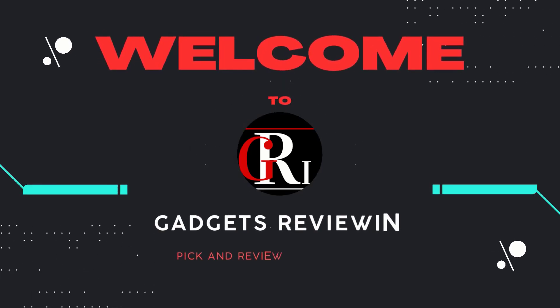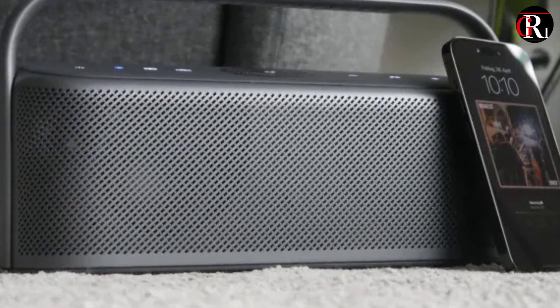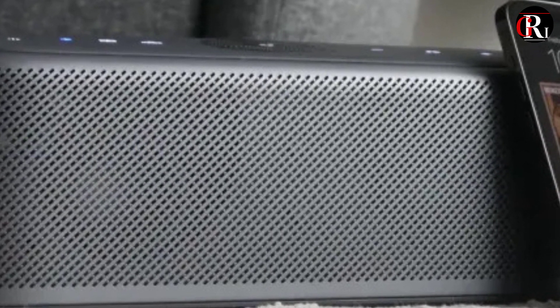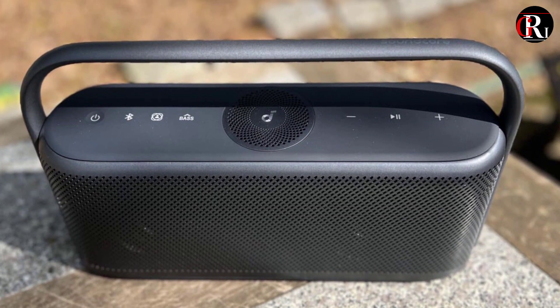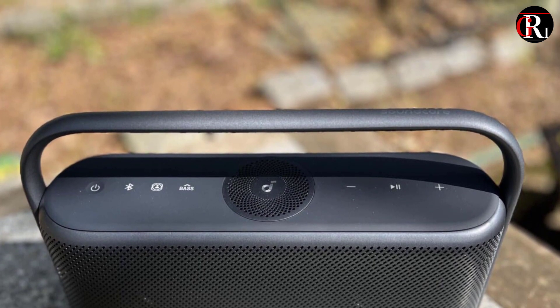Welcome to our channel Gadgets Review-In. In this video we are showcasing the incredible Soundcore Motion X600. Get ready to experience a new level of audio excellence with this wireless speaker. From its powerful bass to seamless connectivity, we'll uncover all the reasons why the Motion X600 is a must-have for every music lover. Let's dive in.